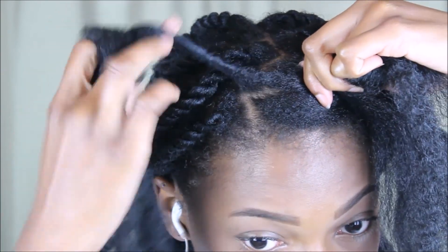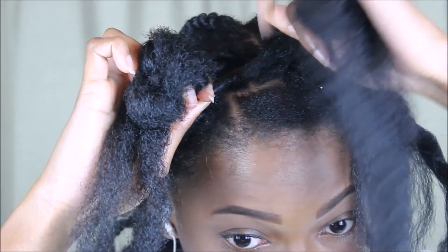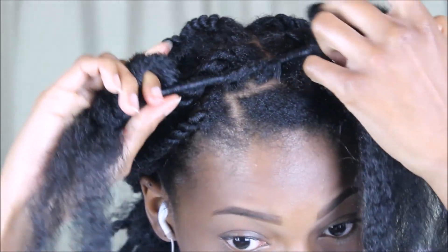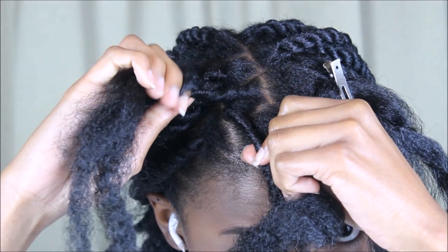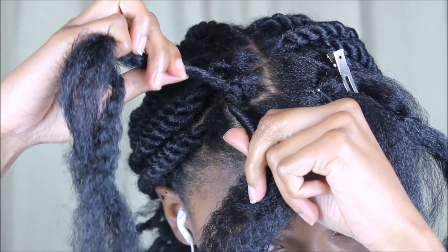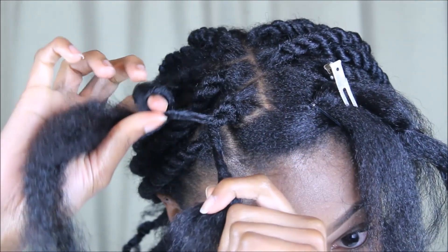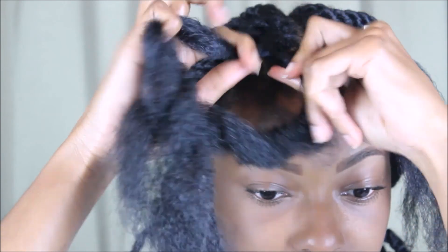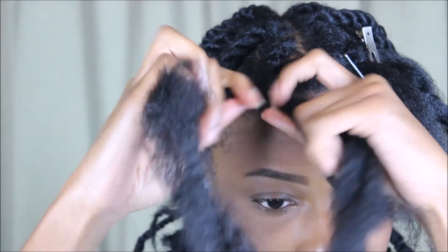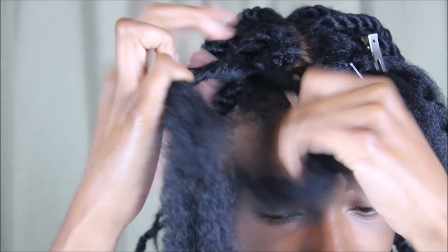Now twist one side of your hair with the Marley hair in one direction — doesn't matter which you choose — and take the other side and twist it in the opposite direction. Once you twist it, it's going to secure it towards the root so it's not going to come out of your hair. Keep twisting whichever hair is in your hand in the direction you started with, and twist it on top of the other half of your hair, continuing to twist and alternate each section. Once you get to the end of your hair you don't have to twist it in your hands anymore — you can just regular two-strand twist the rest of the way down.